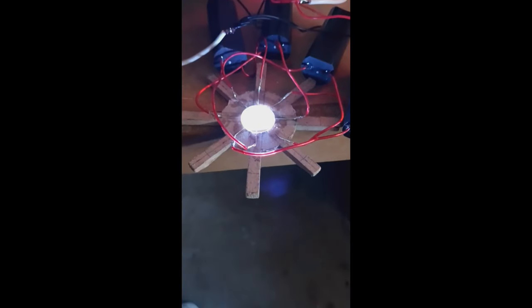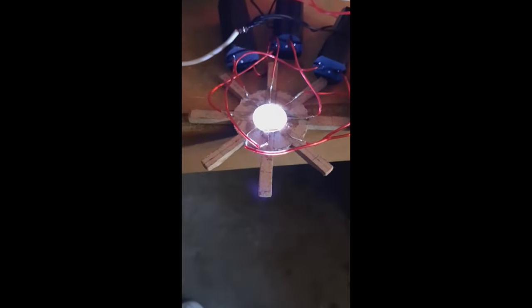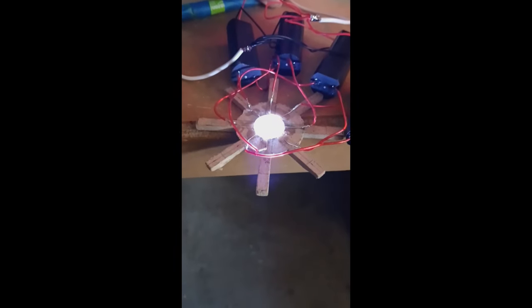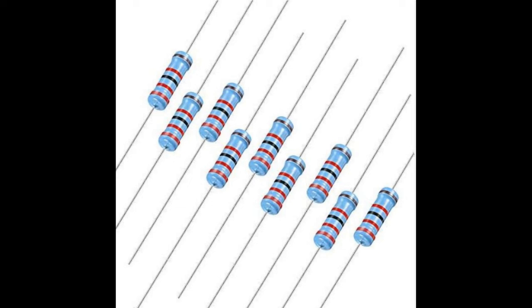Sounded terrifying, doesn't it? Yeah, these voltage modules don't play around. There's only four voltage modules here, and as you can see it was powered by two double-A batteries. I just want to tell you one thing I like to use right here — I got a little resistor. The little metal pieces on it are what I'm actually using on this device.